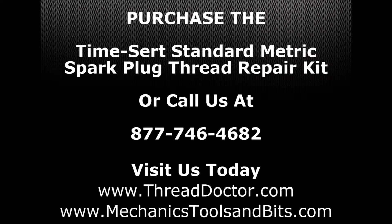If you have any questions regarding any of the TimeCert spark plug thread repair kits or how you would like to purchase one, please give us a call toll free at 877-746-4682, or visit us today at ThreadDoctor.com or MechanicsToolsAndBits.com.